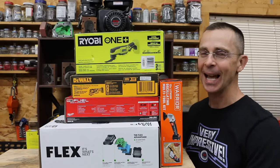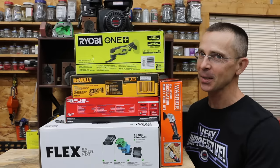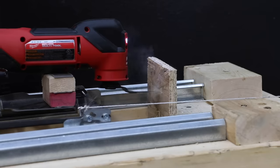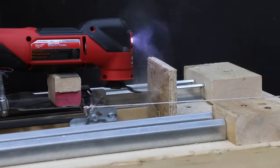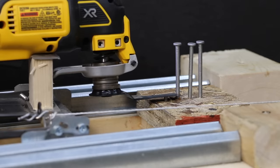I didn't know that I needed an oscillating tool until I had one. So the question is, is a $35 oscillating tool just as good as the one that costs $240? Let's find out. In the first test, we'll see how quickly the multi-tools can plunge cut through wood. Then we'll compare performance cutting through PVC. We'll see how quickly the oscillating tools can cut through nails.